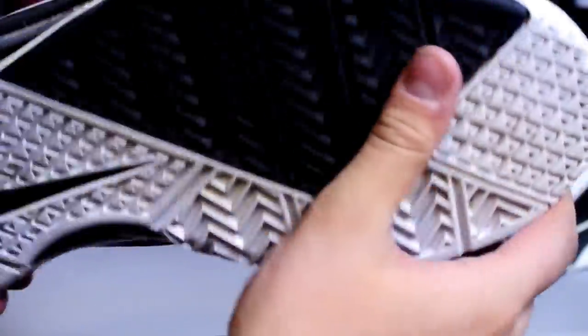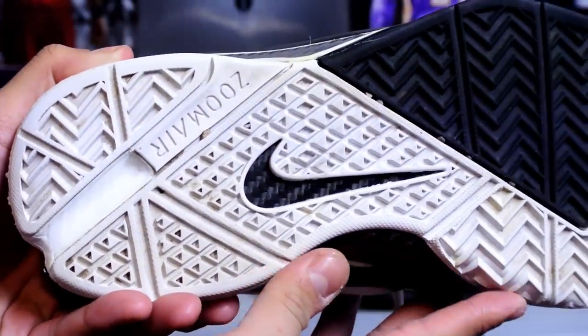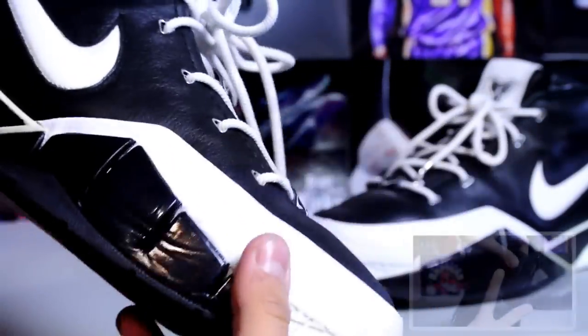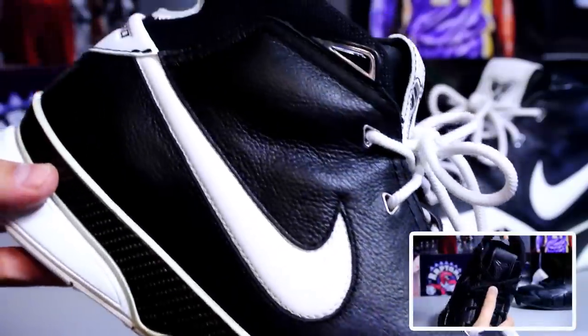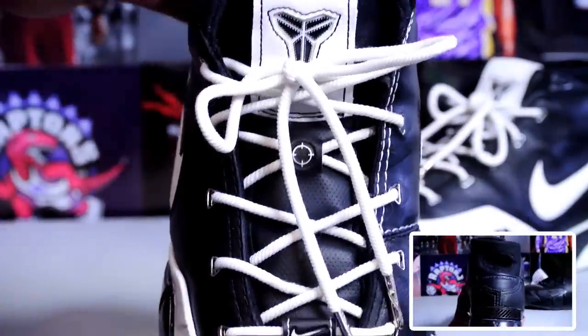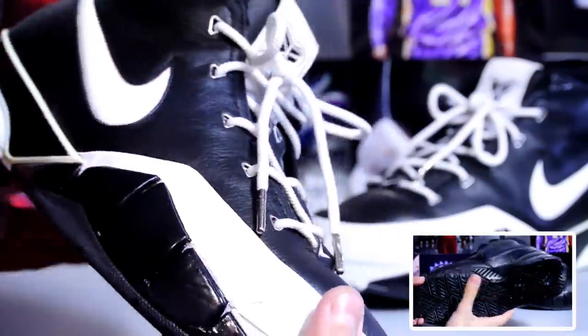Overall the shoe is in a very wearable condition — I'd give it maybe a 7 out of 10. No heel drag on this pair at all, traction is perfect. Overall leather quality is pretty much the same as my all-black pair; if you missed it I'll leave a link in the description box.